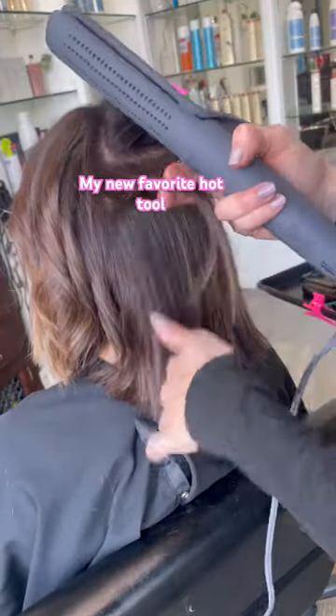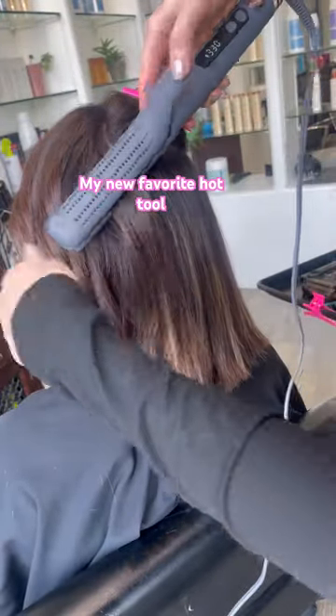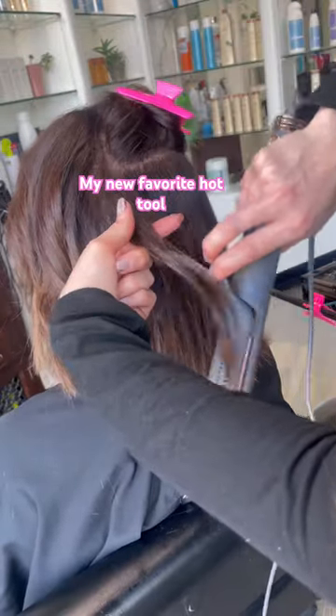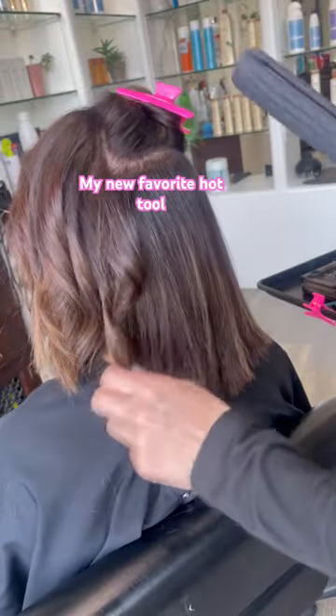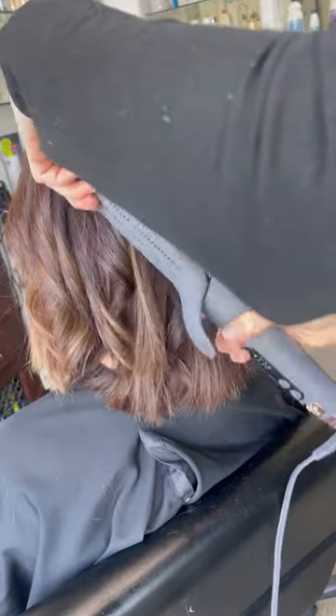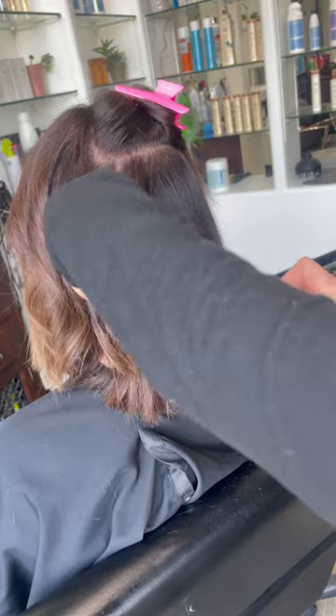I don't get sucked into buying hot tools very often. I kind of think, how many hot tools does a person need? You need a flat iron, a curling iron, and a blow dryer, and you can create any look from there. But I love this hot tool — I have to put you guys onto this one.